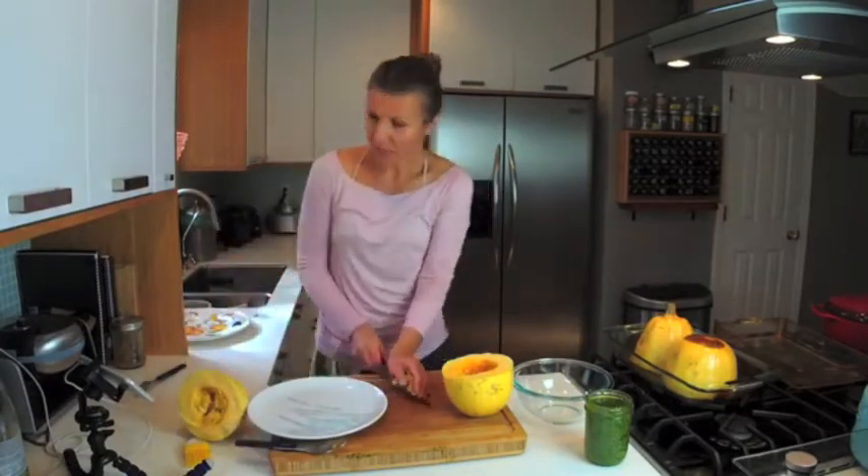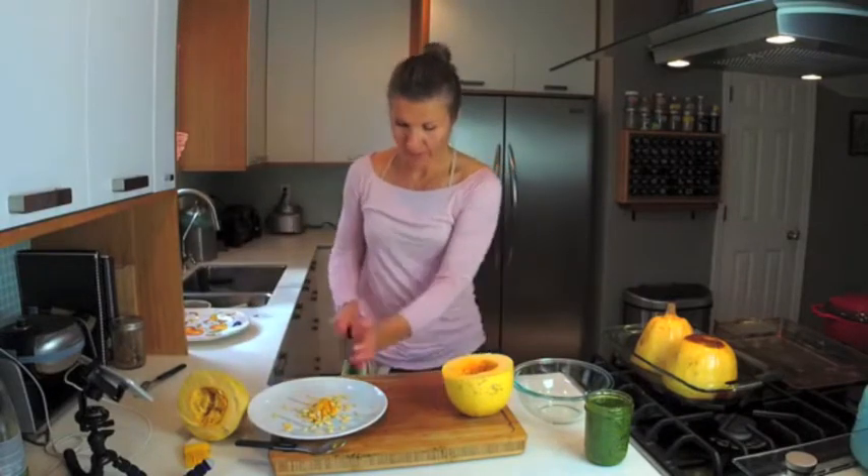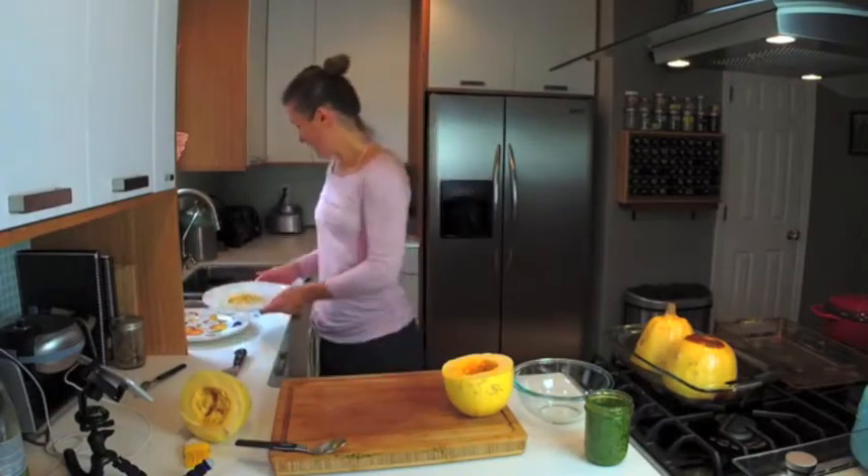I'm wondering — who here has made spaghetti squash before? And what's your favorite way of eating it? I'm curious.